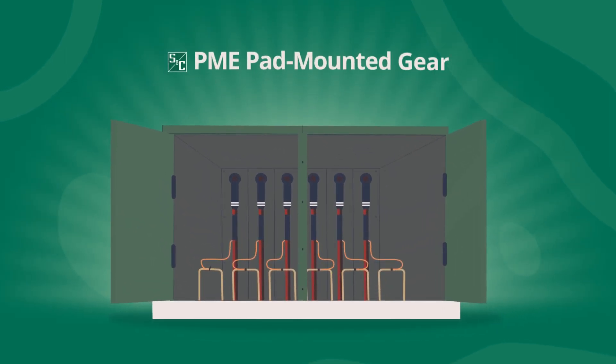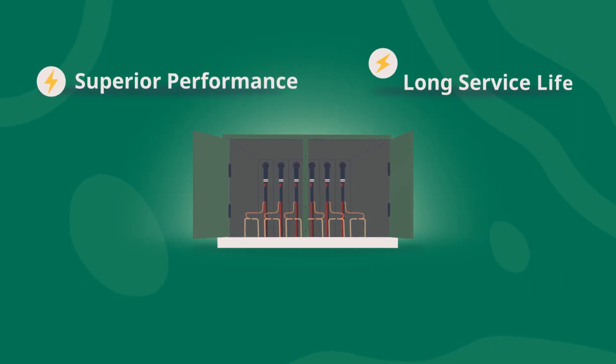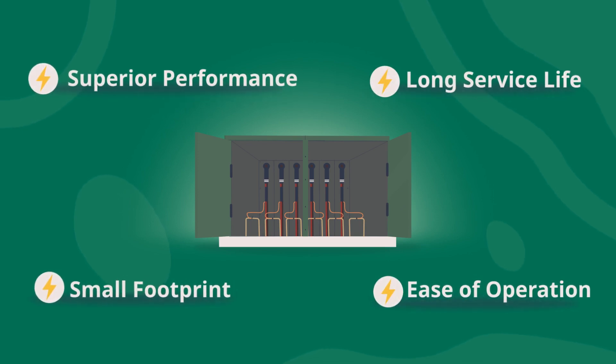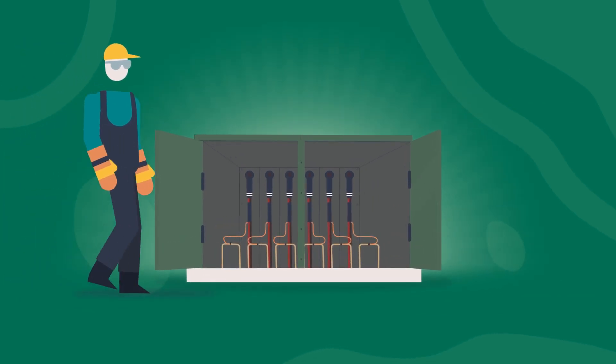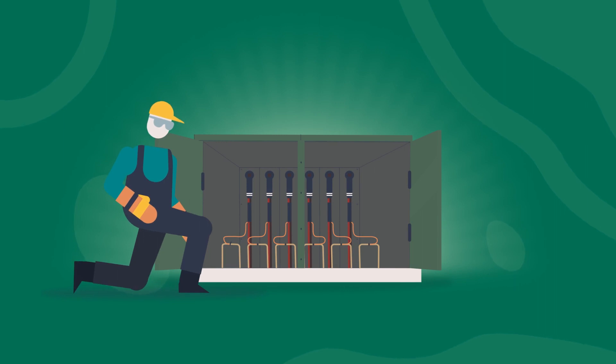S&C's PME pad-mounted gear provides all the features you've come to expect: superior performance, long service life, a small footprint, and ease of operation. And it adds the advanced safety and reliability features that make it perfect for your needs. With no exposed, energized parts, your crew members are always shielded from potentially harmful voltage.